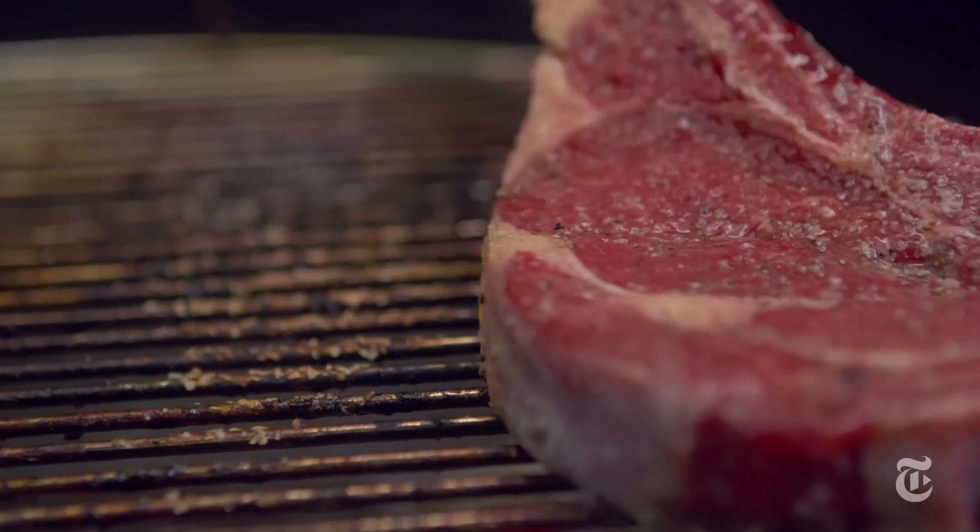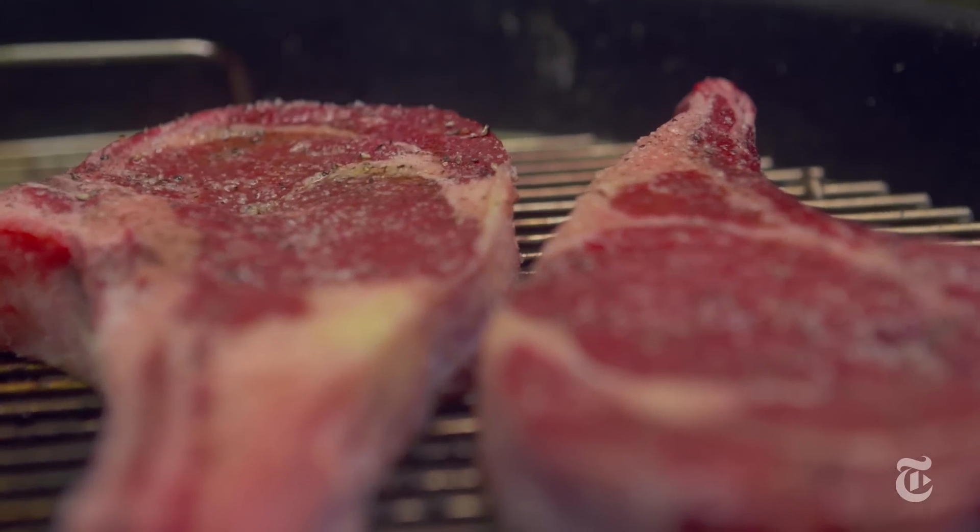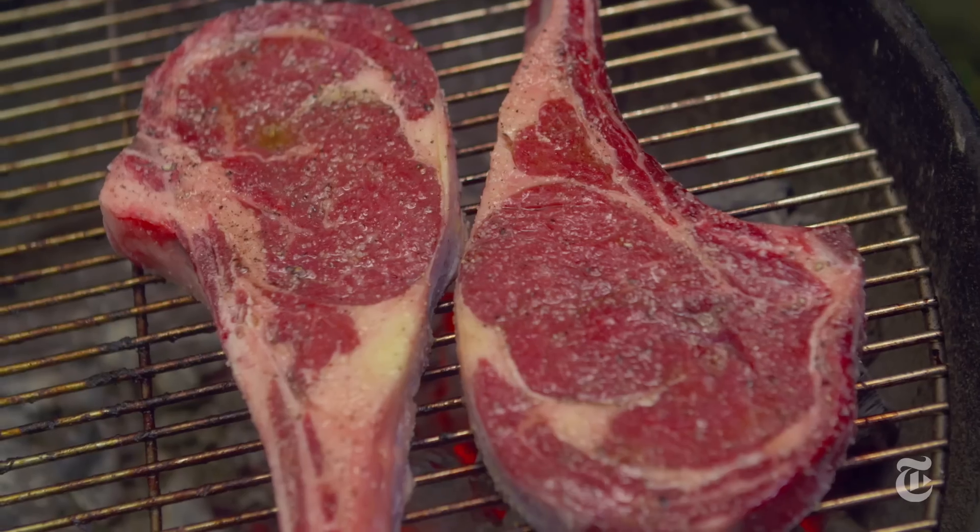When I grill, we use charcoal because that's what we've got. Whenever you're grilling over charcoal, the way that you regulate the heat is the cover. You can cover the grill and that slows down the fire, or you can take the cover off and then it can be a little bit hotter.